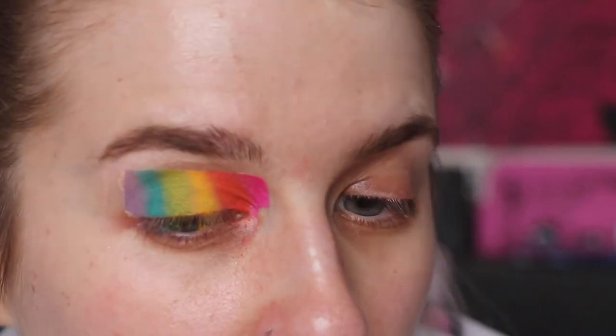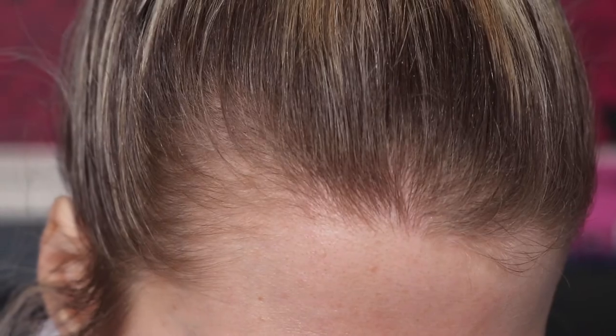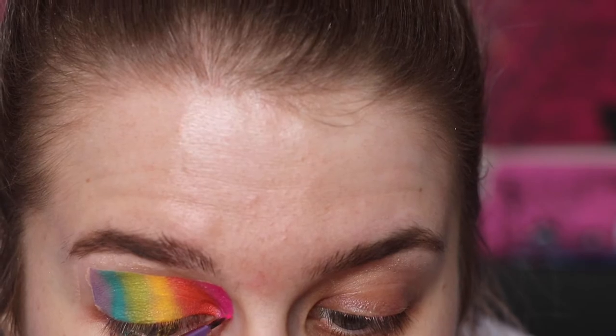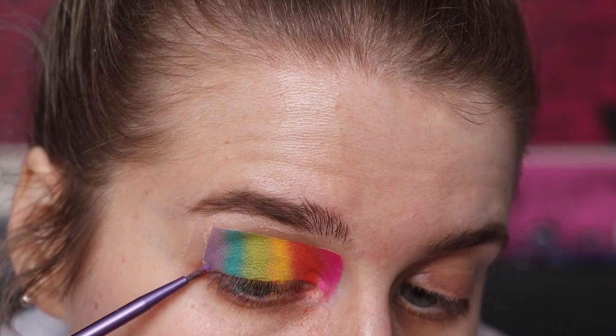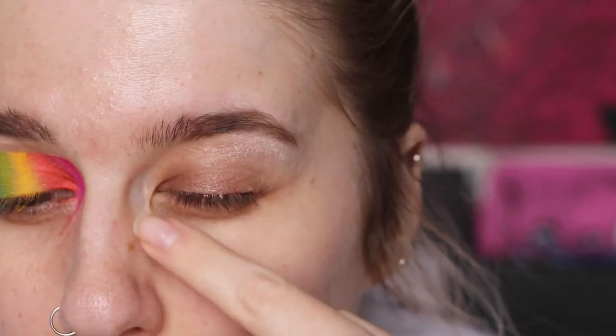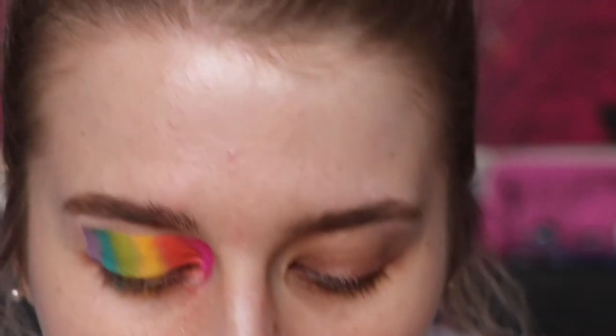Taking a fine liner brush from Real Techniques, I'm going to take the pink shade and be very careful filling in where the tape was. Doing the same thing with the purple. So this eye is done - obviously I need to clean up some fallout but I'm going to do the other eye off camera the same way, keeping it consistent.